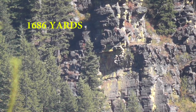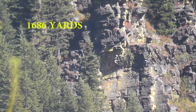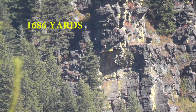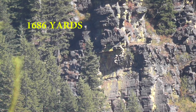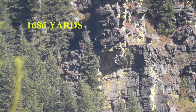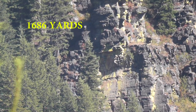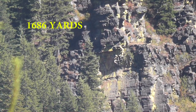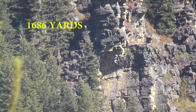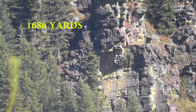Send it. About four inches low — windage was good, hit right in that crack. Last shot — send it. Still just a tiny bit low but it was in the strip. It's almost 1700 yards. If we can hit in a group that size we're happy.